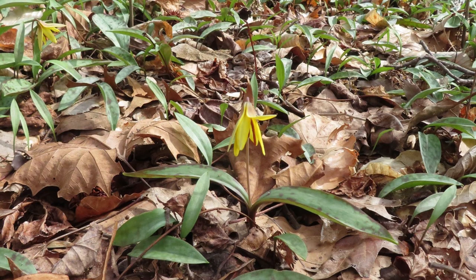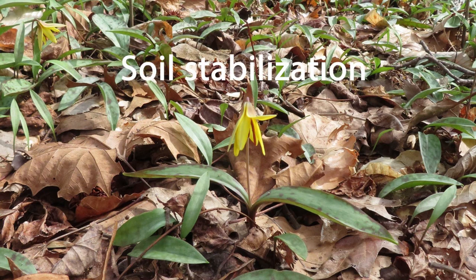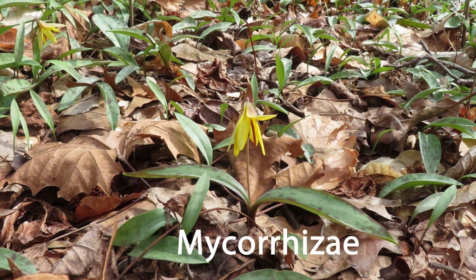Spring ephemerals take advantage of nutrients that have built up in the soil over winter. As their leaves die back, they release nutrients back into the soil for the other plants around them. Trout lily leaves are known to accumulate large amounts of phosphorus. They grow so densely they help stabilize the soil as well. The roots form an association with mycorrhizal fungi, exchanging carbohydrates for increased access to nutrients and water.